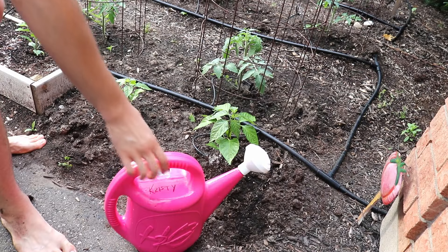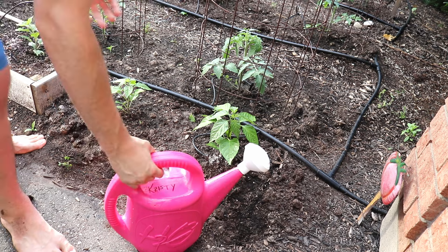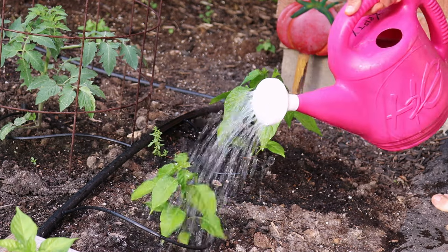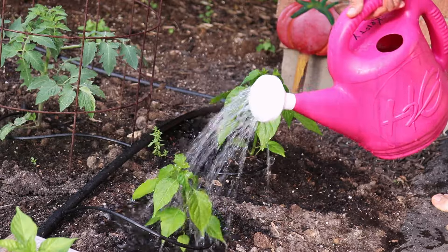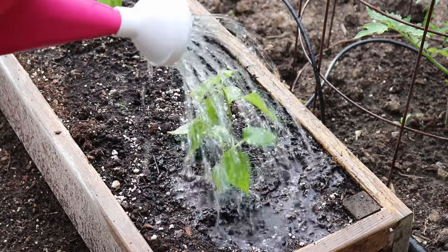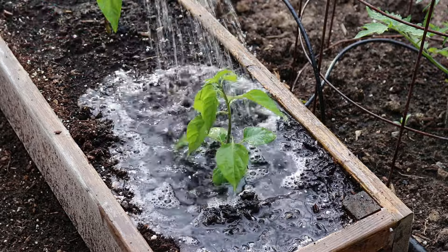Once you've got your fertilizer solution all mixed up and ready to go, it's simply a matter of watering your pepper plants. These hot peppers right here are a variety called Hot Paper Lantern. They're a habanero, and I've grown them in the past. They're really productive, and if you like habaneros they're definitely a good choice, especially if you live in a northern climate like me.